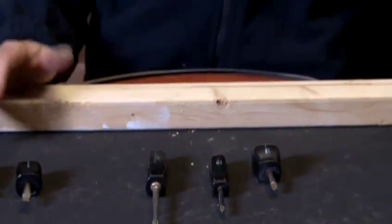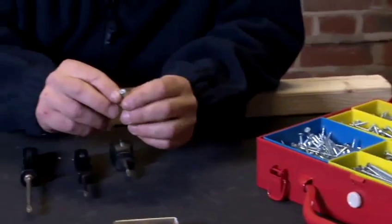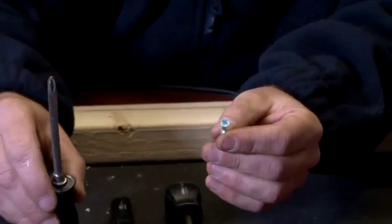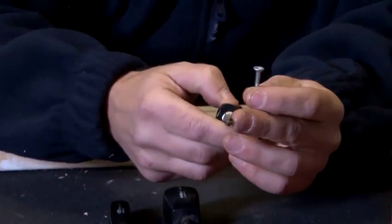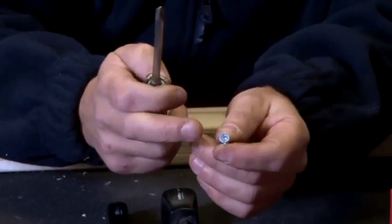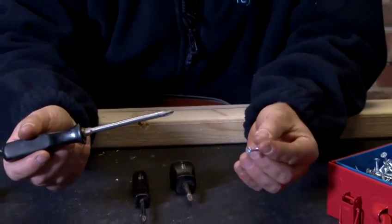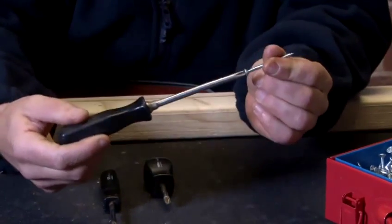Dependent on the size of screw we're going to use is dependent on the screwdriver we're going to use. Here we have various types of different sizes of screw. These are the posi-drive screwdrivers — you can see there is a criss-cross, and this criss-cross is what we would use with this type of screwdriver. You've got a criss-cross on this screwdriver, which is called posi-drive, and we have a criss-cross on the screw. Dependent on the size of the screw is dependent on the screwdriver we're going to use, and as you can see, that fits quite nicely.